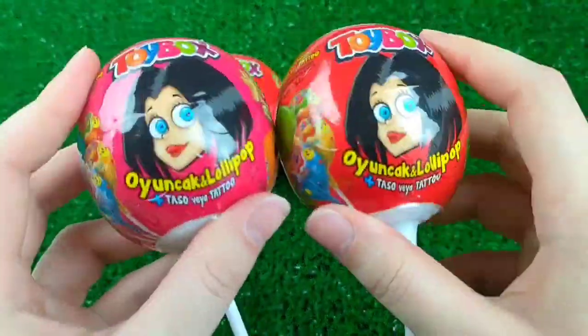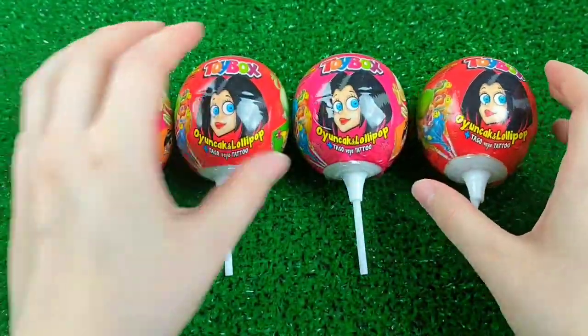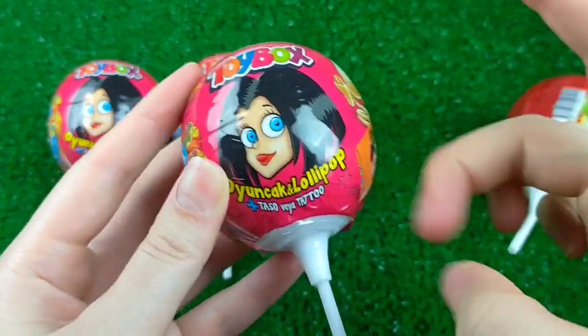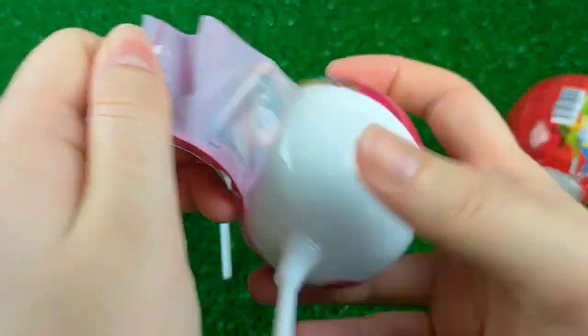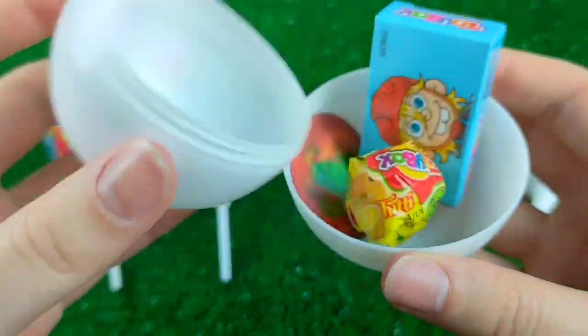So, let's get started. Now we're going to use the top.